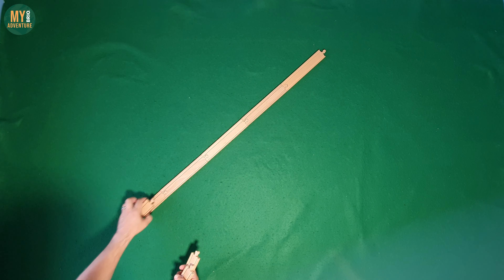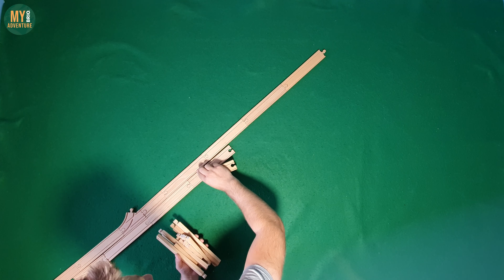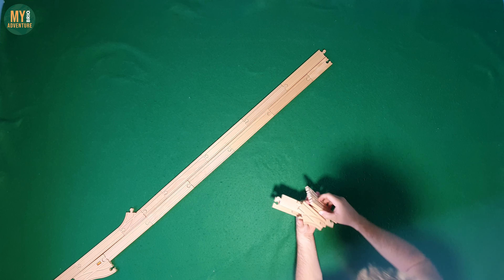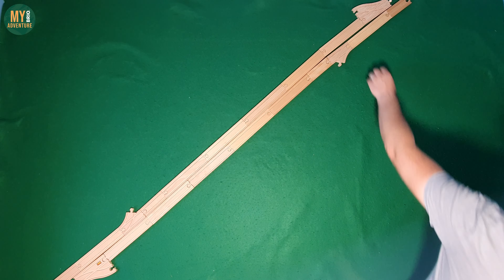Welcome back Brio fans. A little over a year ago we made a video showing 7 different junctions to try in a future layout build. While the video included 7, there was actually an 8th design that we had but didn't include, which is what I'm going to build for you today.